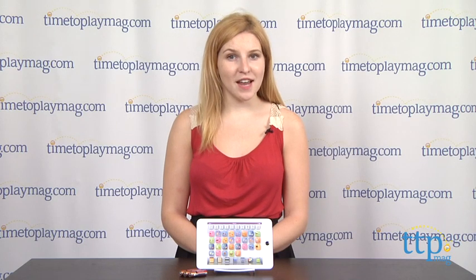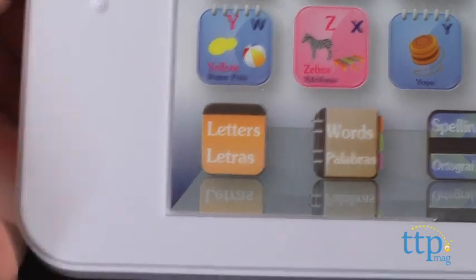We suggest starting in English mode to get a sense of how each play mode operates first. There are different modes of play: letters, words, spelling, where is it, and music mode.